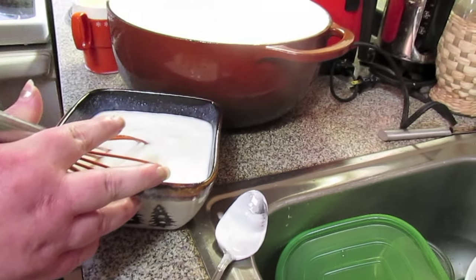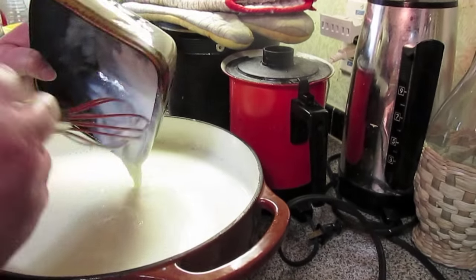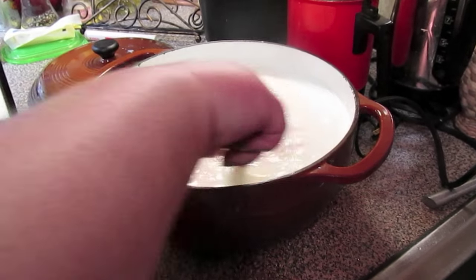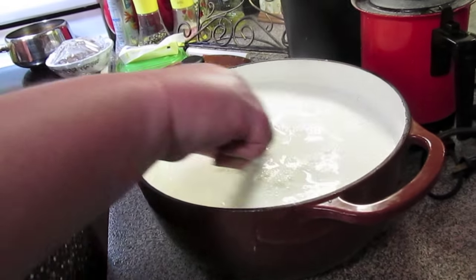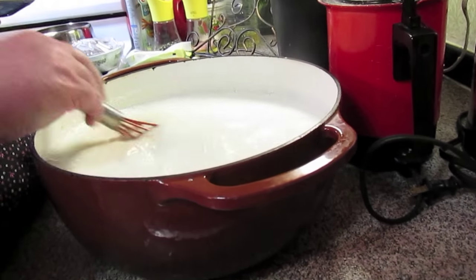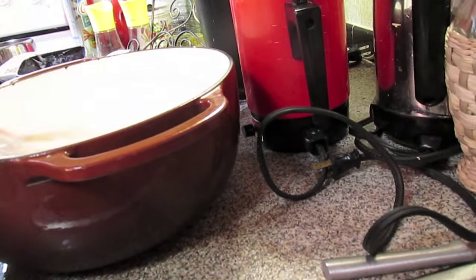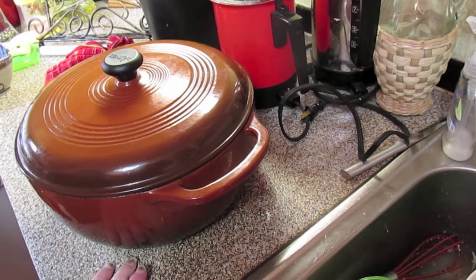Now we're just going to take this and whisk it into your milk. You need some live yogurt cultures to make yogurt, so that's why you need some from the grocery store, or if somebody gives you some homemade, or you save some from your homemade to make another batch. Just going to make sure it's mixed real good. We'll put our lid on our Dutch oven and it's going in the oven.